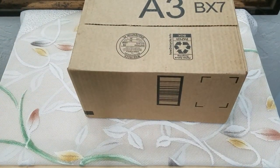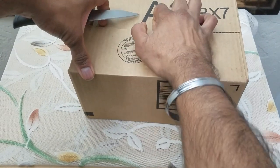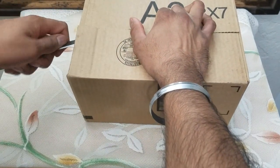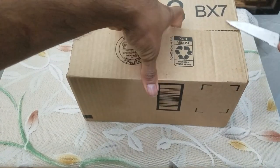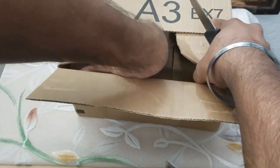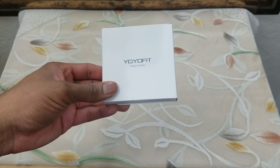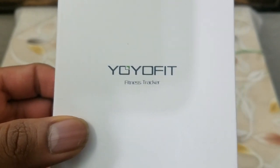What's up people, men are here coming to you with a video. This time we are going to be unboxing a very well made and reasonably priced item that is giving Fitbit a run for its money. The item in question is the Yo Fit fitness tracker.